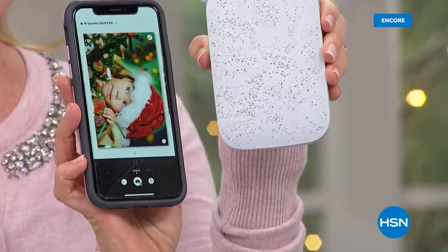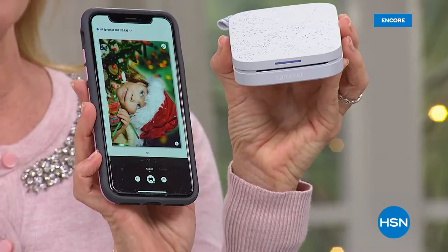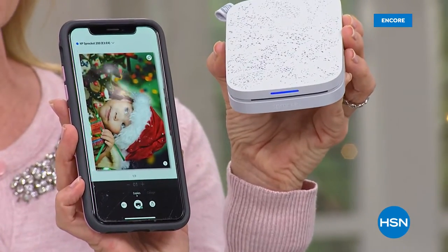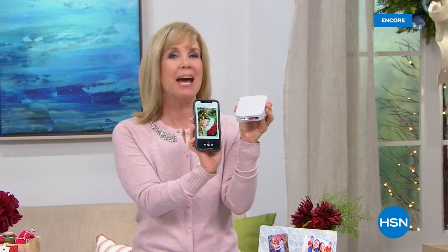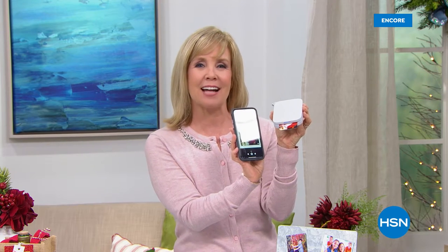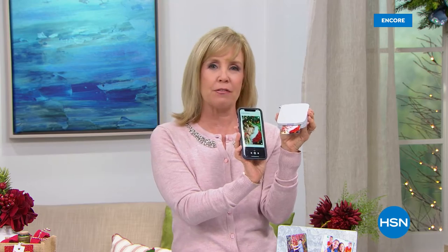Right here, and it's printing as I speak. You'll see that it prints out a two by three on the spot from your phone or tablet. It can be Apple or Android. The big deal about HP and within the app is you can go in the app and add — right now it's the holiday — so you can add Santa hats, hearts, all kinds of fun borders.